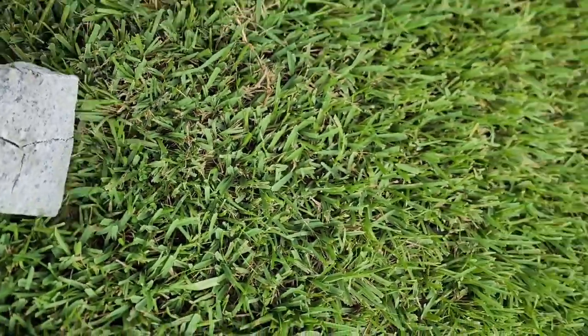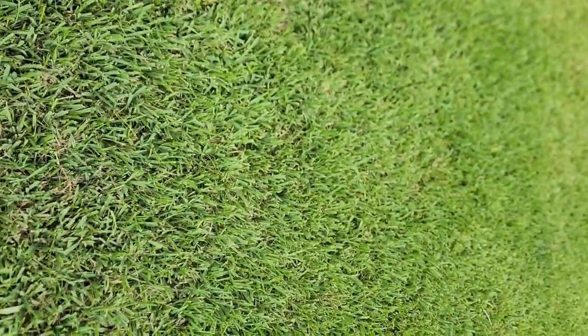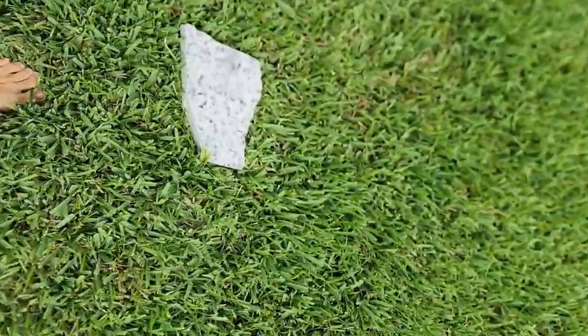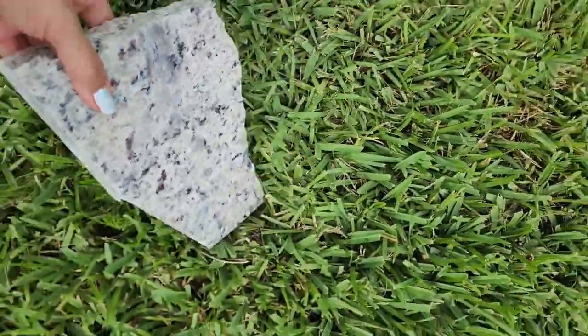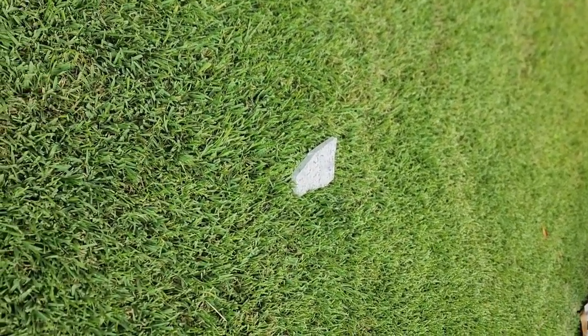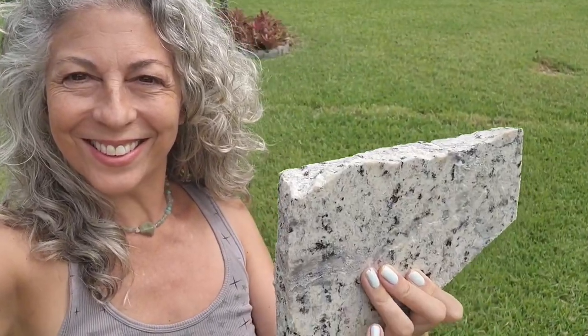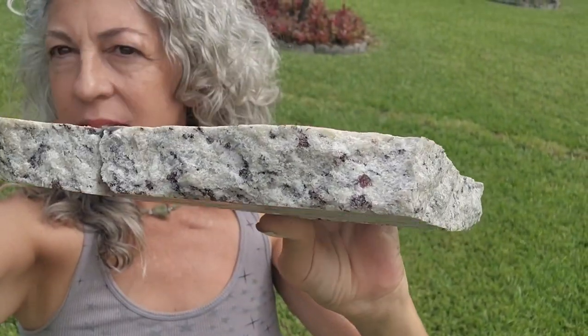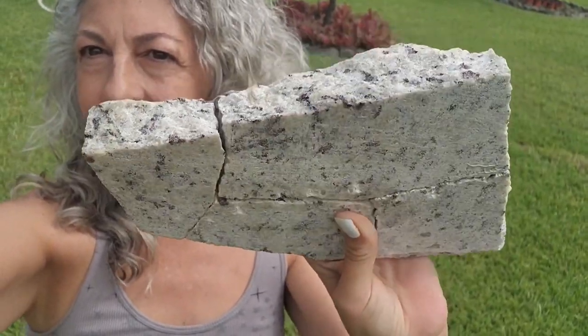Last but not least, I'm giving the repaired granite a strength test the next day. I know I'm tossing it on the grass, but with the weight of this granite, if K-Bond wasn't a strong glue it would come apart. In my opinion, this product is super, super strong. Thank you all for watching, and I hope to see you next time.